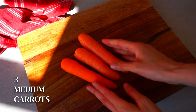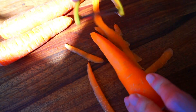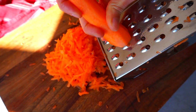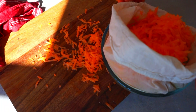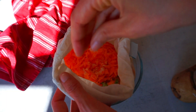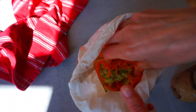Our next ingredient are three medium carrots. We are going to peel them and we will also grate them. Once they are grated, we will transfer them into the nut milk bag or the kitchen cloth. Now we are going to add one teaspoon of salt into the bag. We are going to mix it properly and we are going to let it set for a few minutes. This process will help us to remove all the water from the veggies.